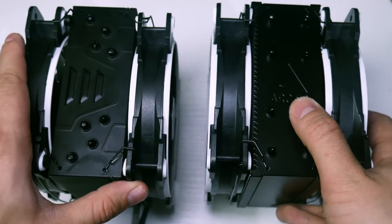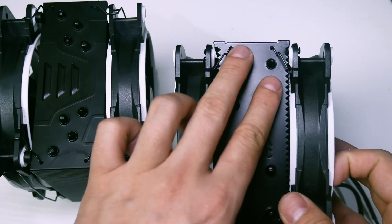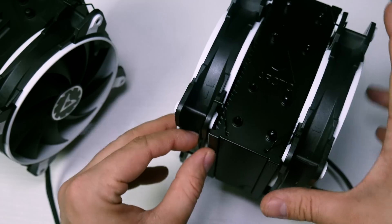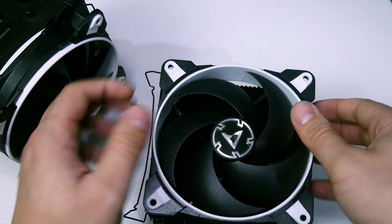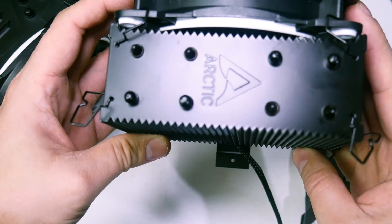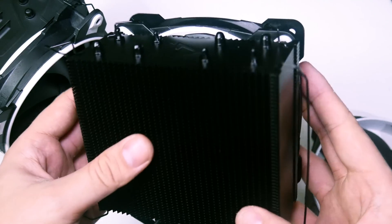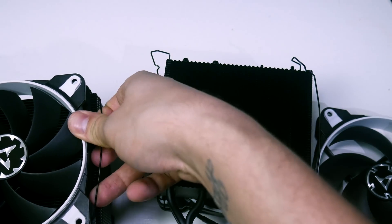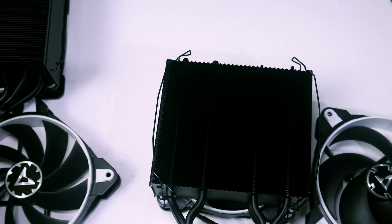That's because one of the fans on the Freezer 33 has rubber pads, so it matters which way it faces. On the Freezer 34, the fan holes are symmetrical, so you won't have that issue. I also spotted another difference: the Freezer 34 has these little triangular fins at the end of the heat stacks, which the Freezer 33 does not. Lots of subtle differences.